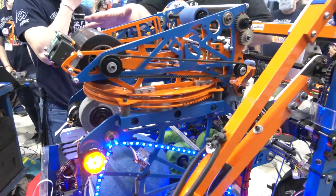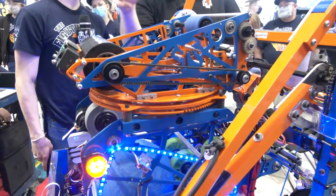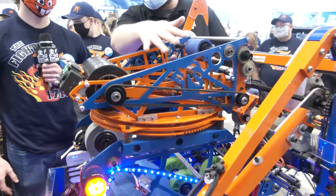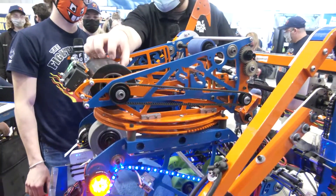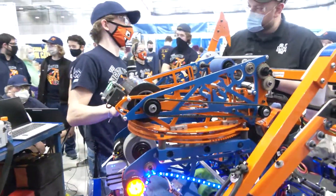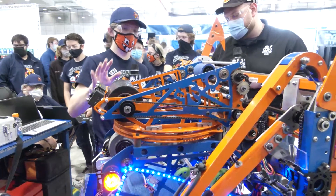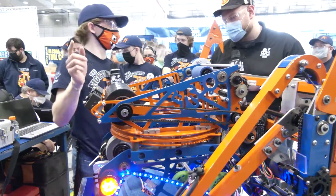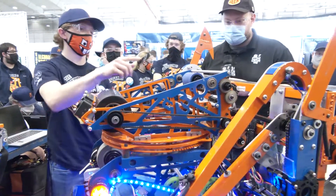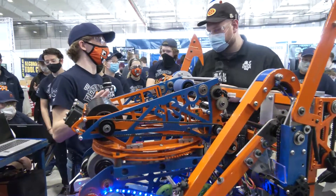You guys have a really beefy flywheel - this might be one of the heaviest I've seen so far. Do you keep that running the entire match? We actually spin it up as we're going to shoot. The bigger flywheels make it easier so that we can keep the second ball closer for a faster shot overall. And the smaller wheels on the back help prevent the backspin of the ball.